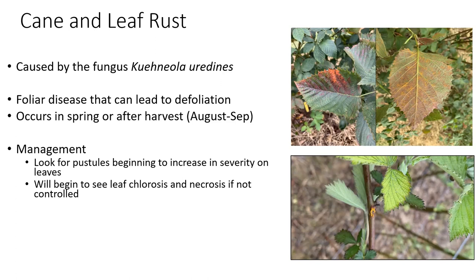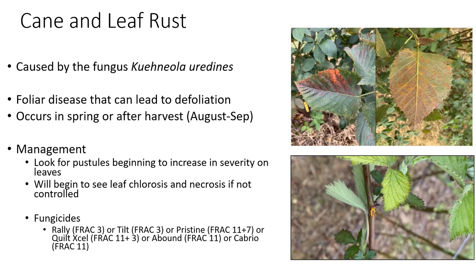After harvest, start looking for cane and leaf rust and look for it early on as well. Generally, other fungicide applications going out will get this disease under control during the season. But later in the season — into August and September timing — when you're no longer protecting fruit, keep a lookout for it, because we see it every single year. When you do see it, make an application of a fungicide to keep it from getting too bad, because if those leaves are shed you lose carbohydrates that would normally go back into the plant and feed next year's fruit. Fungicides to consider are any Group 3s like Rally or Tilt, or Group 11s — Pristine, Quilt-Excel, Abound, or Cabrio. Quilt-Excel is often recommended since it covers both Group 3 and Group 11, and you want to save your Pristine for fruit protection and anthracnose early in the year.